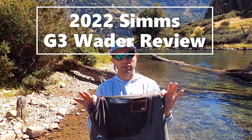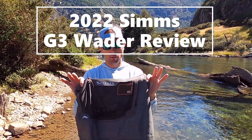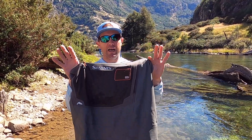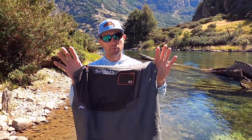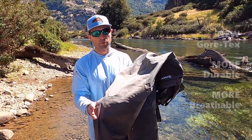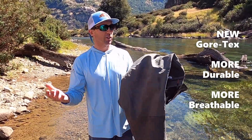I was asked to field test and review these, so I've been wearing them the last couple weeks. This is Simms's standard guide model waders — their best-selling wader — and this is the new for 2022 model. The major change on these is more breathable material.